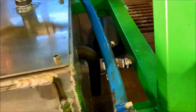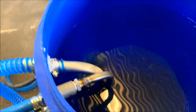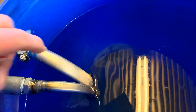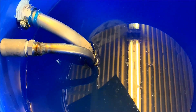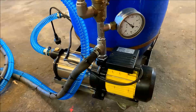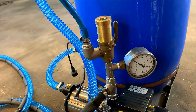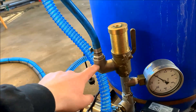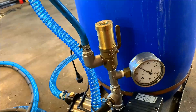Then it goes out through this hose, back to the storage tank. The outlet is below the water level to stop bubbling. Here we have the pump that supplies the dyno with water. To keep an even pressure, we have an overflow valve that returns the unused water to the tank.